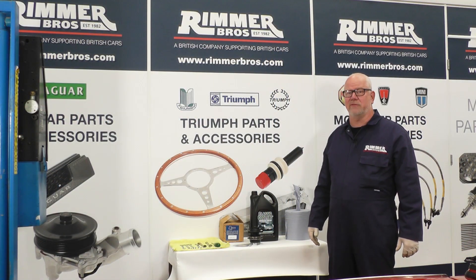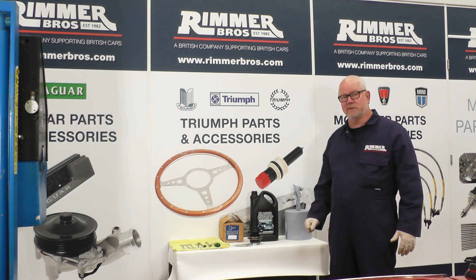Hello, my name is Hans and today at Rimber Brothers we're going to be fitting a new water pump and coolant to this 1965 Mark II Spitfire.